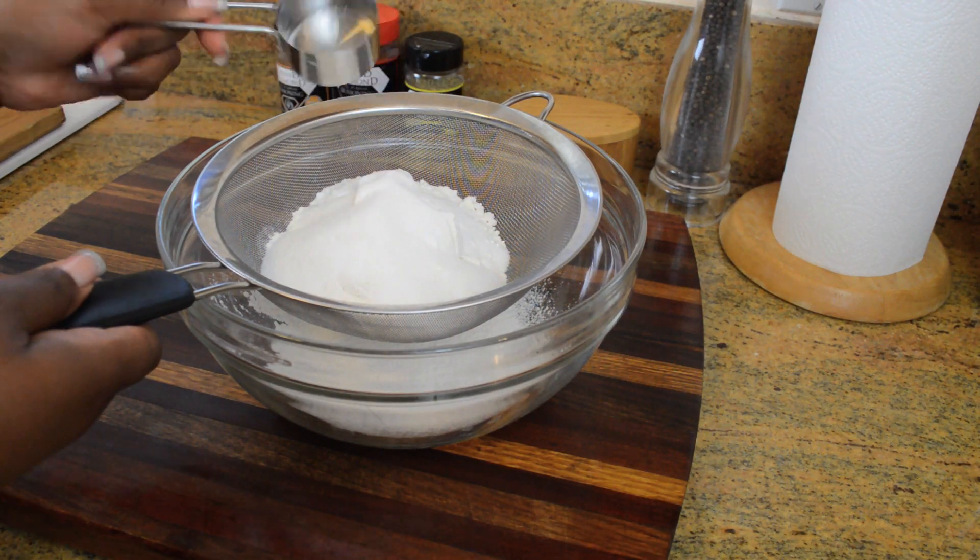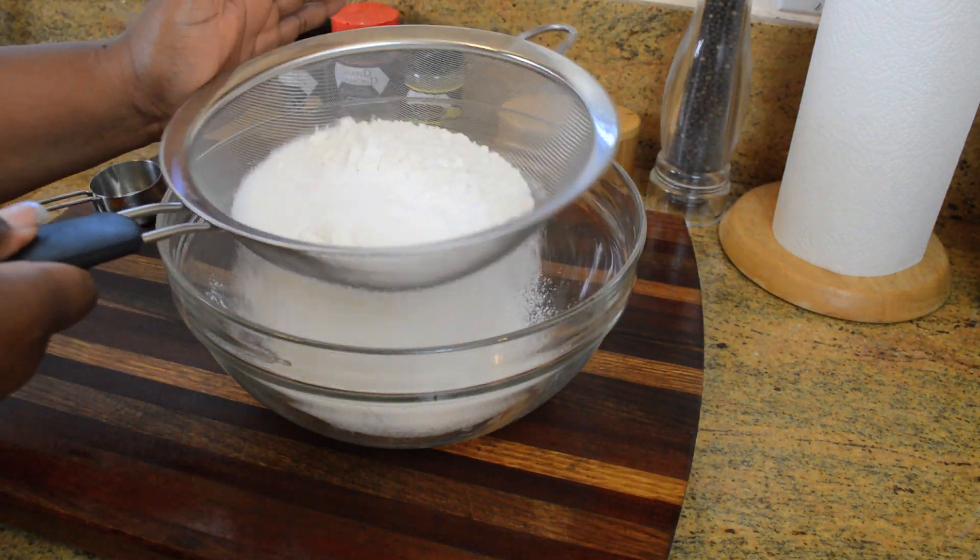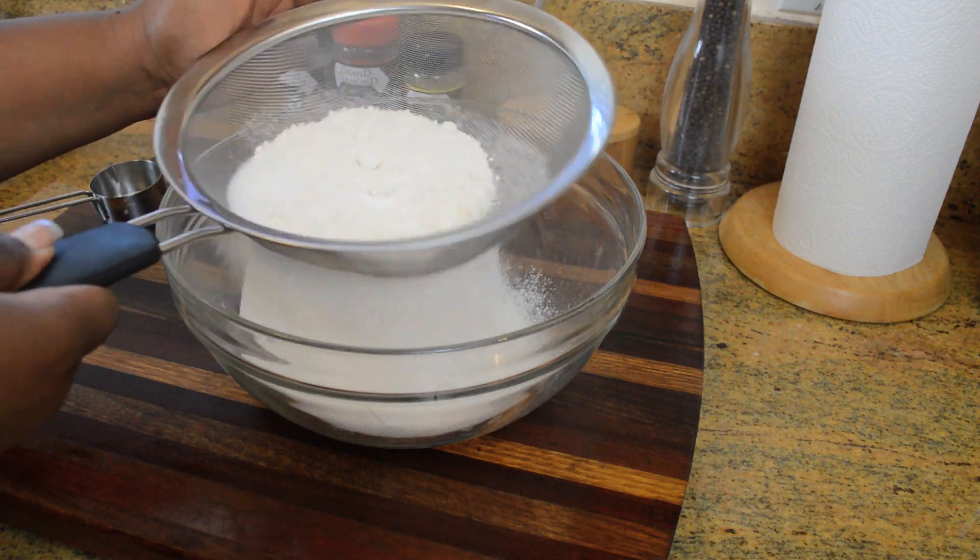Let's start our recipe by sifting all of our dry ingredients. That is our sugar, all-purpose flour, baking soda, baking powder, and salt.